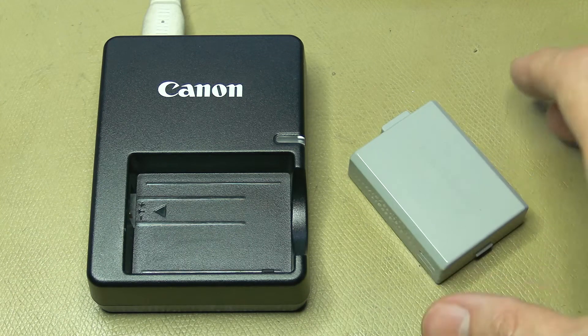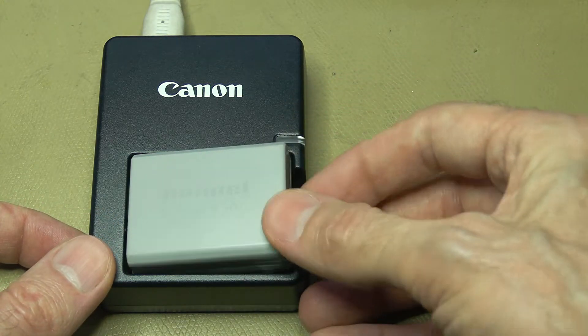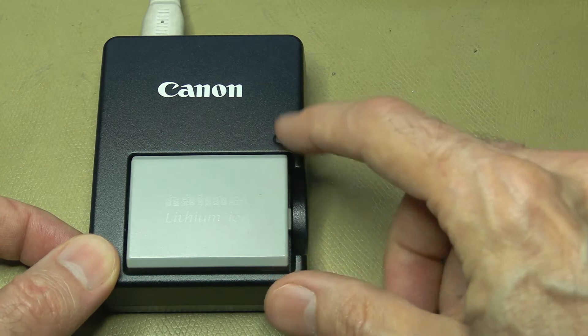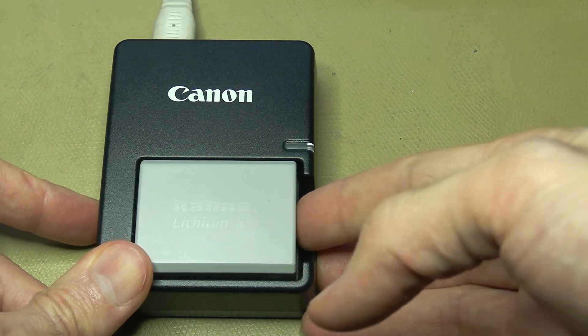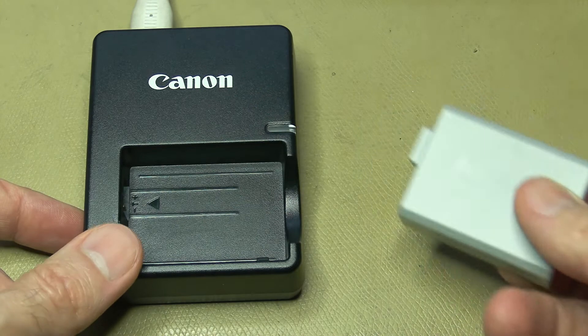Just a very quick look at this Canon charger. It has stopped charging even with a good battery in it. The light doesn't even come on. It should be green when fully charged and red while it's charging. Let's see why this charger is no longer charging.